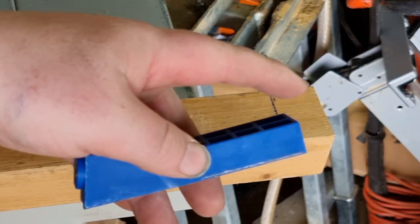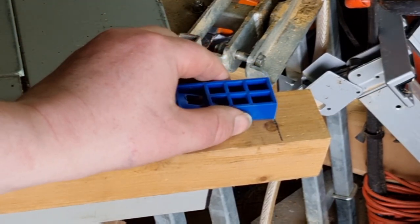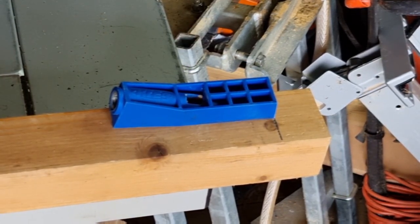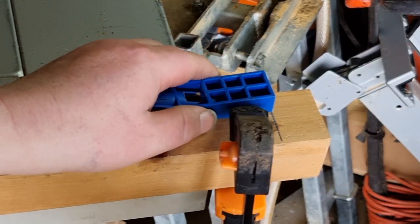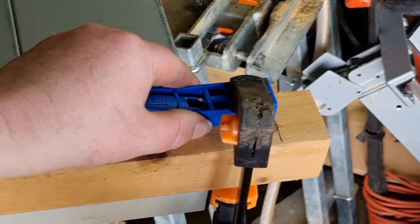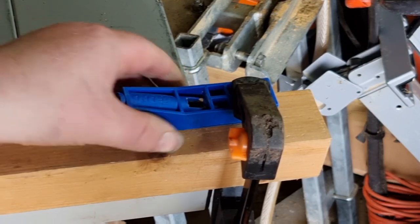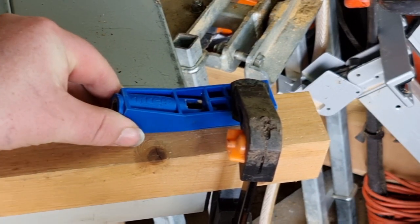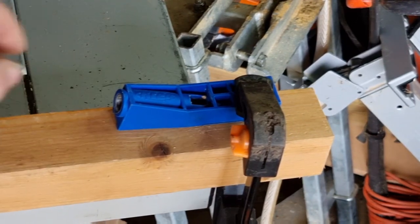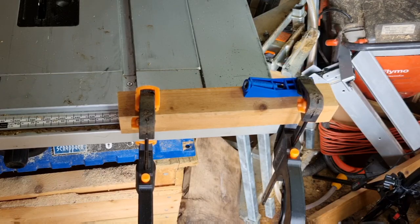Now you just want to take the end of your jig and place it at the line you've just marked and clamp it on. If you're doing two joints per piece, which I recommend, you want to do it to the edge of your piece of wood. Clamp it nice and tight.